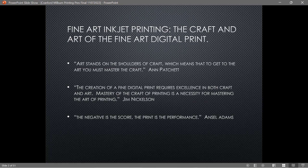It's one of the best books for normal people who want to print but don't want to run a business. In the book, Ann Patchett says 'art stands on the shoulders of craft,' meaning to get to the art you must master the craft. Jim Nicholson himself says the creation of a fine art digital print requires excellence in both craft and art. And of course Ansel Adams said 'the negative is the score and the print is the performance.'